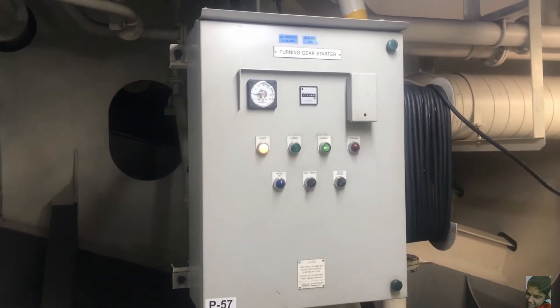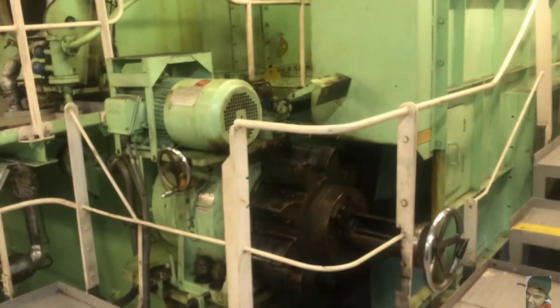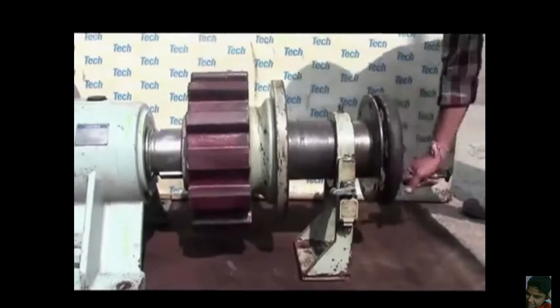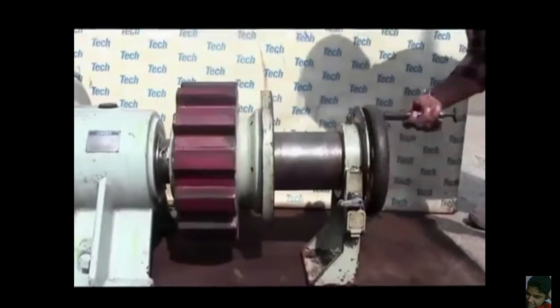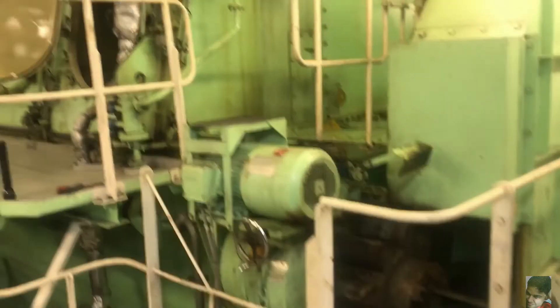The starter box is located right next to it and from here it can be operated in local and remote mode. The turning gear construction is such that it can be engaged or disengaged by the operation of a lever or a wheel. The profile of the gear or teeth of the turning gear and that of the main engine flywheel are matched during construction so as to allow a sufficient working surface for the load transfer.